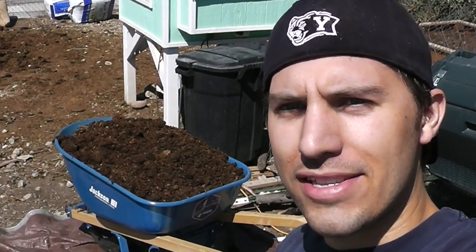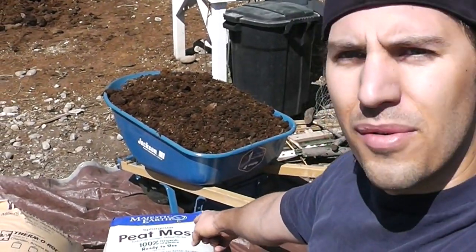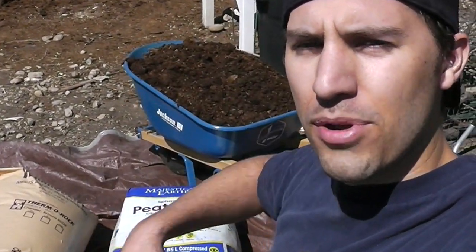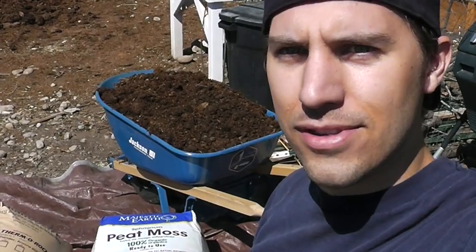So the way I make my grow bed mix is I do a third peat moss, a third vermiculite, and a third compost. Let me show you what we have here. We have a wheelbarrow full of compost, we have peat moss down here, and vermiculite over here. We're going to stick them all in the tarp, roll them around, mix it together, and then we can stick it up in the beds.